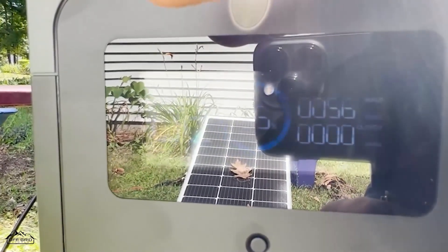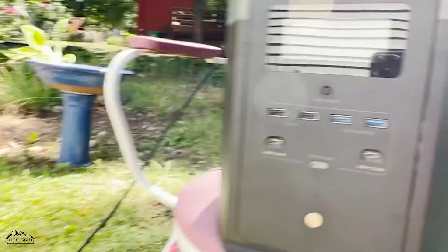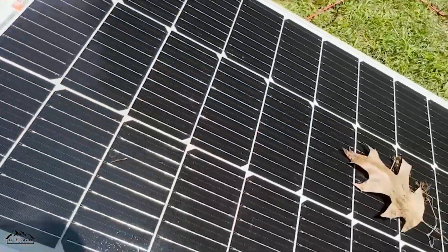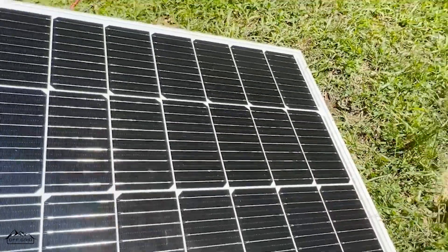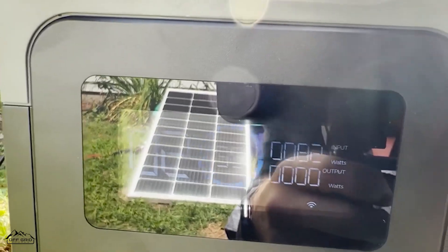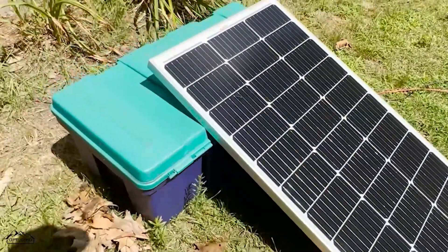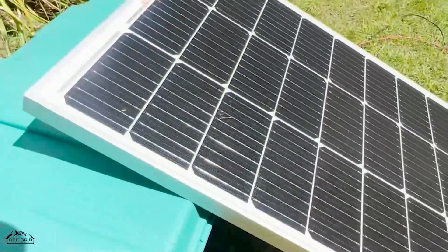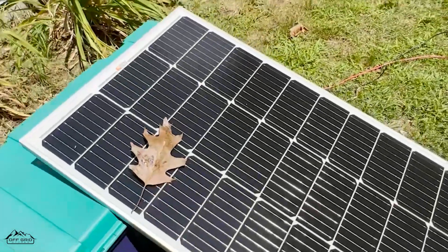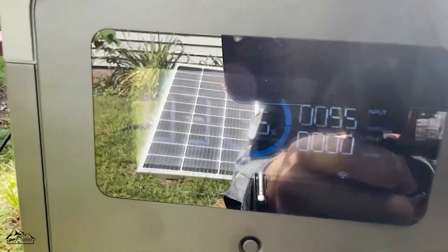That is 55 watts input. We could probably get it even worse, but if I just go like this — the sun hasn't moved — I take them off and we're back up to 80, 81, 82 watts. So even if just one leaf is on here covering one, maybe one and a half cells, you'll see it automatically went down to 55 watts.